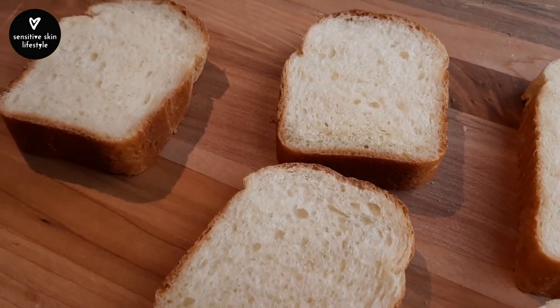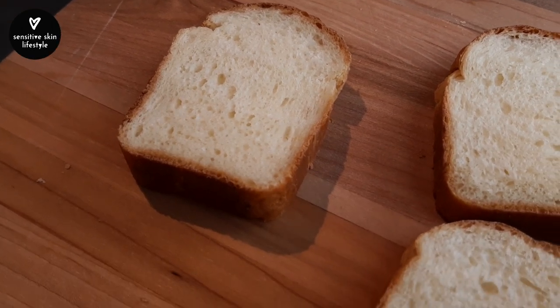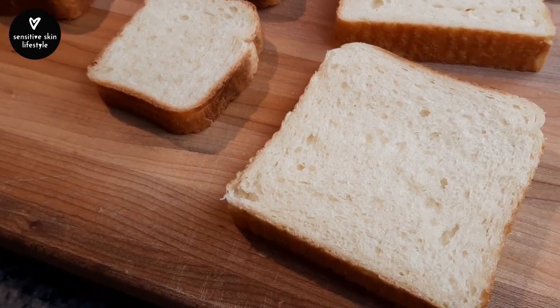This process will work for any size loaf pan you have, whether scaling up or scaling down. Even if the volume differs by just a little, the result is worth the precision.